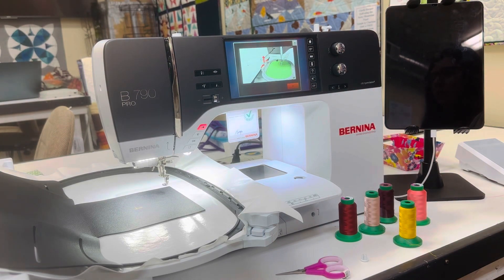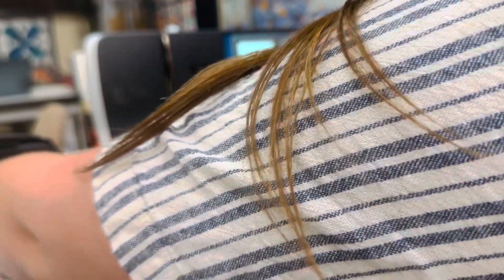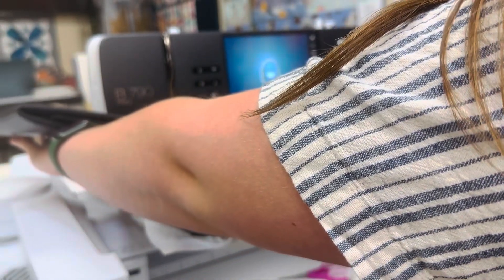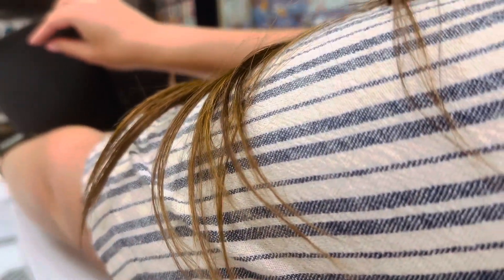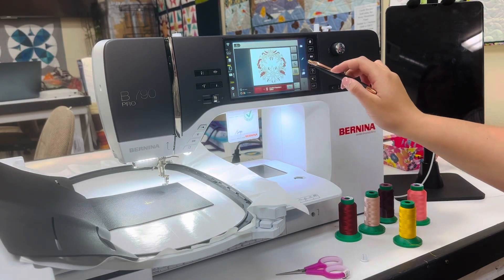The needle down indicator is telling me I put the hoop on the machine too early, so I have to take the hoop off. The module then slides into place where it wants to be, and then it's asking me to put the hoop back on. I hit the green check and the module will move to the right spot.